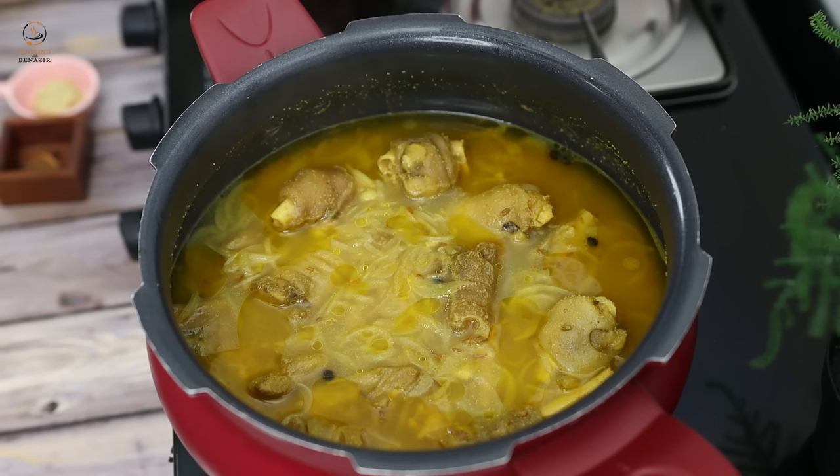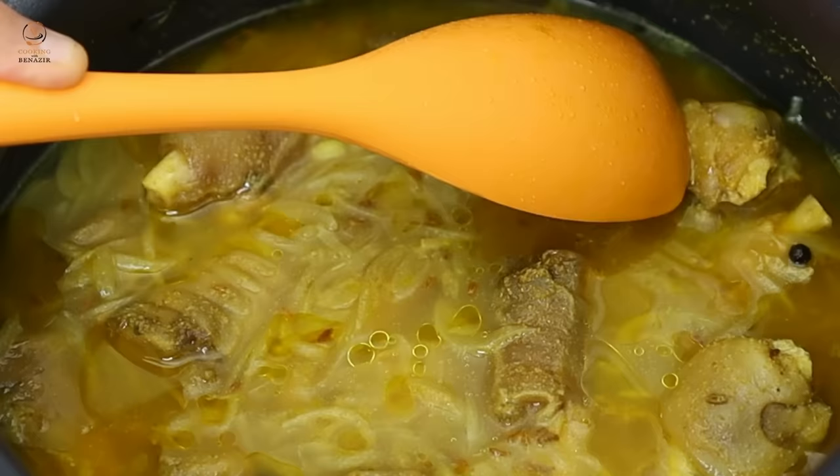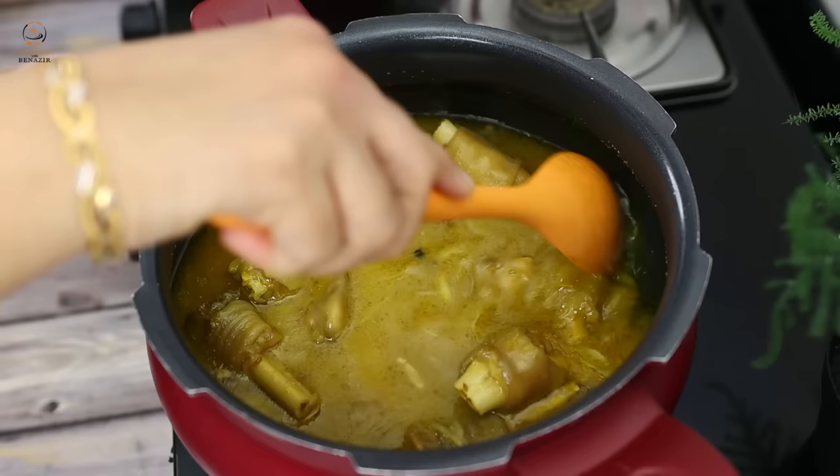After 15-20 minutes, we opened the cooker. The pressure has been released naturally. Don't remove pressure by hand, because the pressure is too much. You can see that the skin is separate from the bone — we have to separate the meat from the bone.